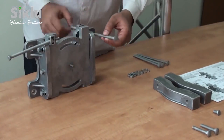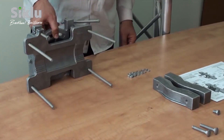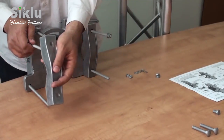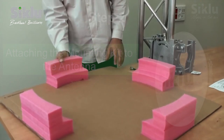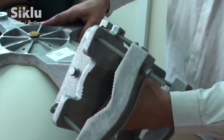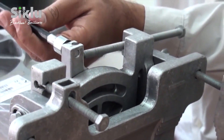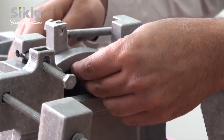Connect the four mounting lock bolts that fit mounting poles of 2 to 4.5 inches in diameter. Rest the antenna on a protective surface — you may use the packing material for this purpose. Attach the mounting kit to the antenna by gently sliding the elevation adjustment bolts into place. Center the azimuth and elevation adjustment lock bolts at the middle of the scale and unlock them to allow free movement during alignment.